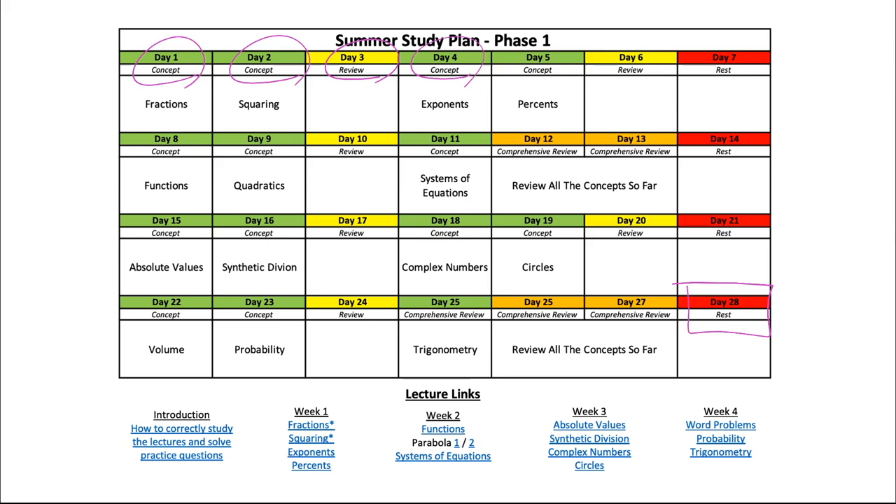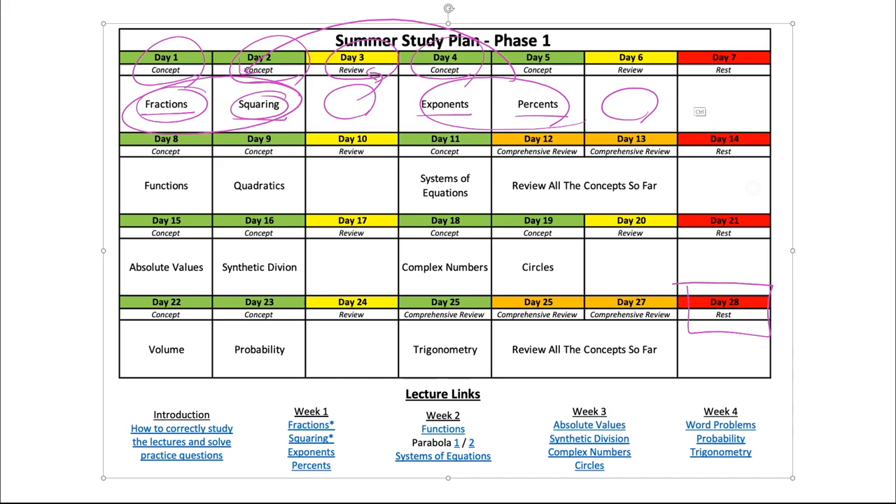It's going to be about 28 days long. On day one you're going to learn about fractions, day two squaring, and the third day you're going to take a day off. During that time you're going to review the past two concepts covered. Once everything is fresh in your head, you'll move on to exponents and percents, then take another day to review those things on top of the earlier ones.